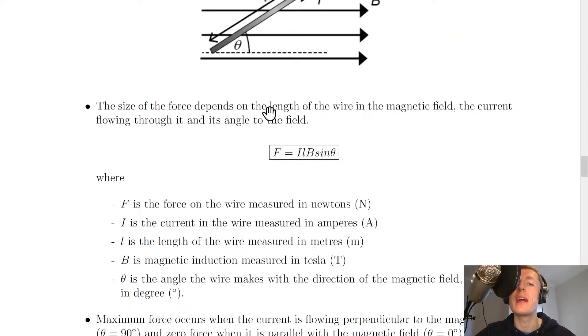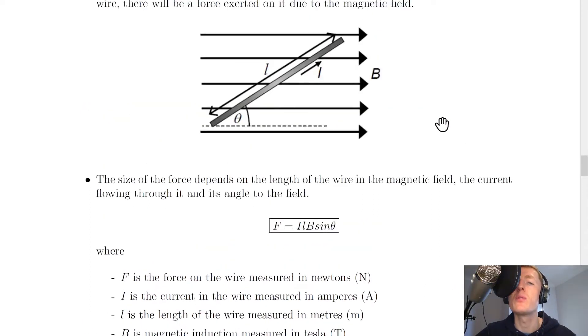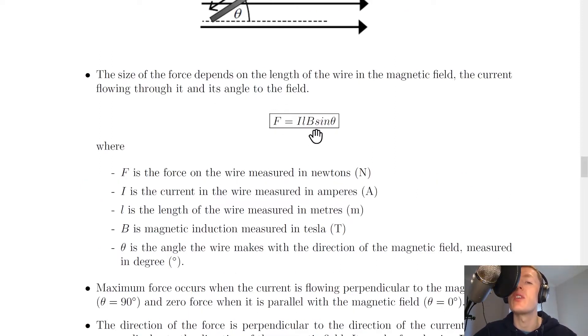The size of the force depends on the length of the wire in the magnetic field, the current flowing through it, and its angle to the field. If the magnetic field was pointing to the right, the angle to the field would be this angle theta. We arrive at the relationship F = ILB sinθ, where F is the force in newtons, I is the current in amperes, L is the length of the wire in metres, B is the magnetic induction in tesla, and theta is the angle the wire makes with the direction of the magnetic field, measured in degrees.